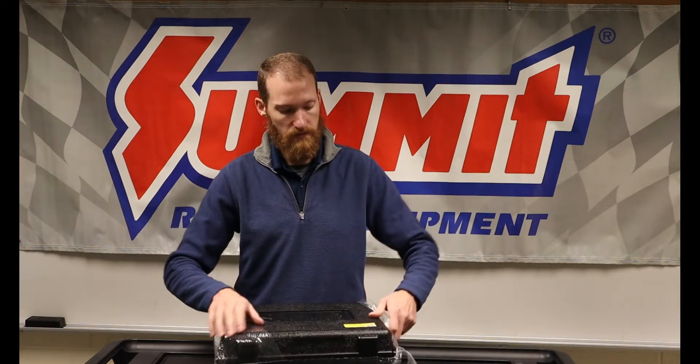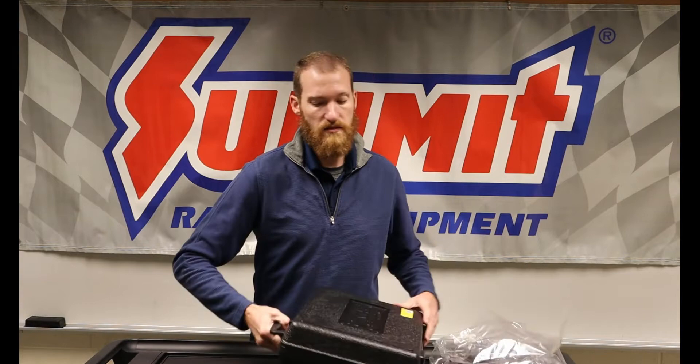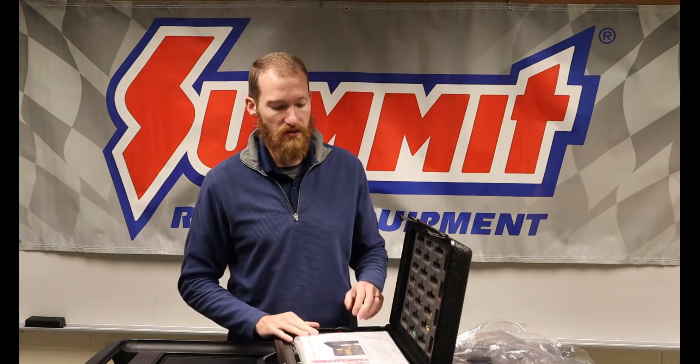All right gang, we got our brand new snap circuit boards here today. Let's go ahead and unwrap this and see what's going on inside. First thing we'll want to do is take a quick inventory of all the components to make sure we know what we have in here so we can return it.